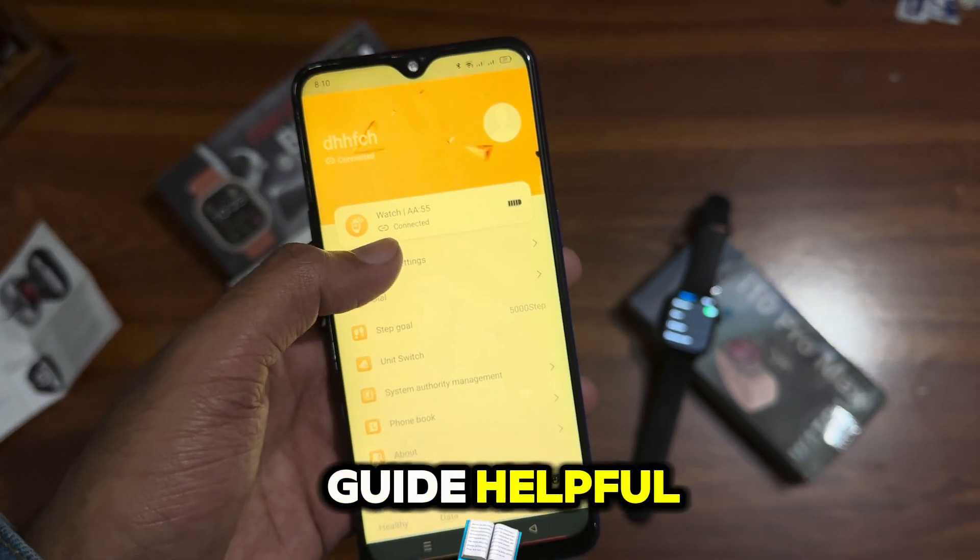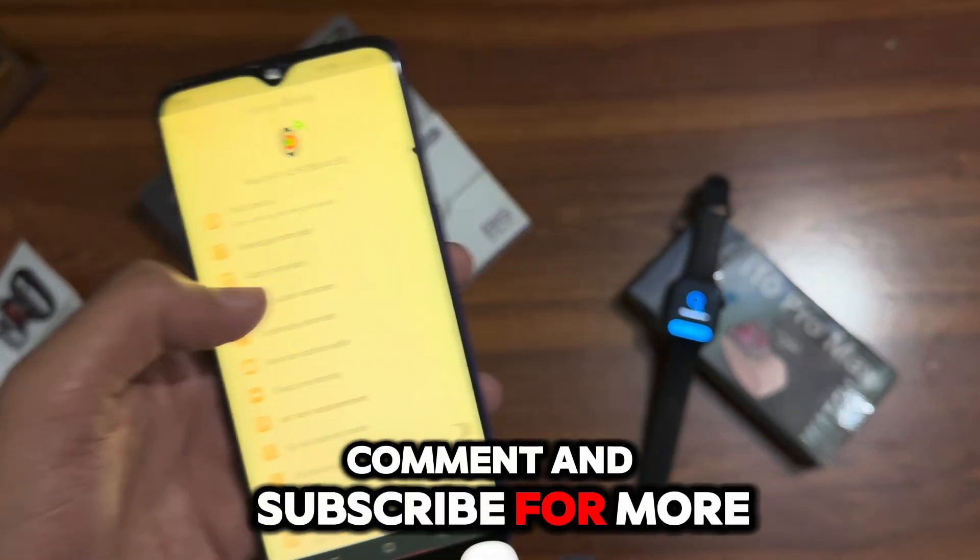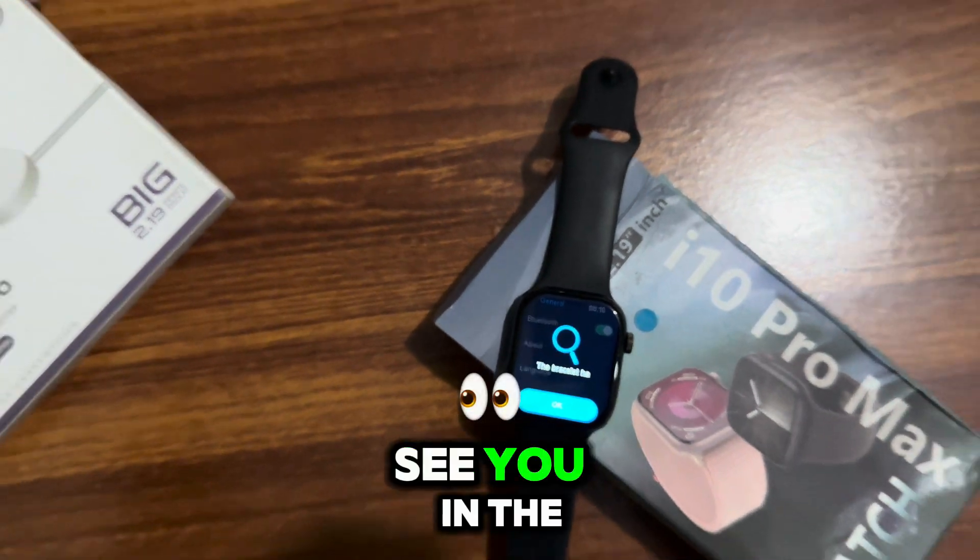If you find this guide helpful, don't forget to like, comment, and subscribe for more tech tutorials. See you in the next video.